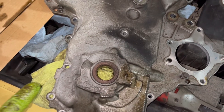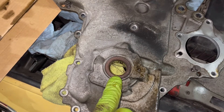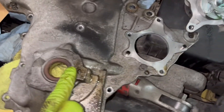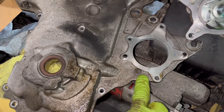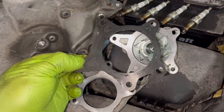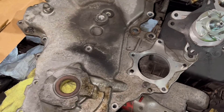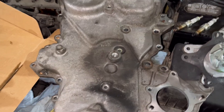This car has 160,000 miles and there's absolutely no leaking on the front crankshaft seal, but that's something to consider replacing while you're in there. It's also probably a smart idea, if it's the original water pump, to buy a new one — at the very least get a new gasket for it.